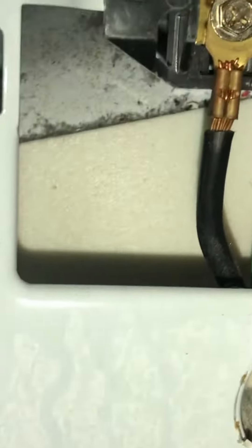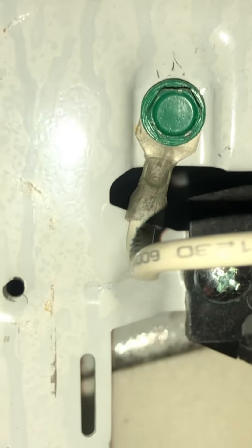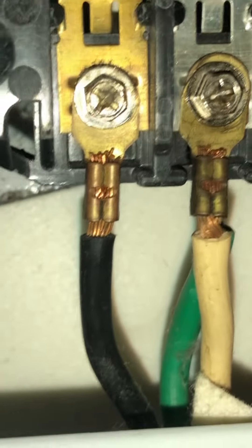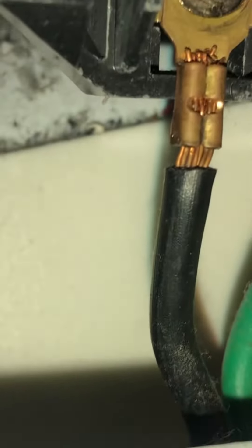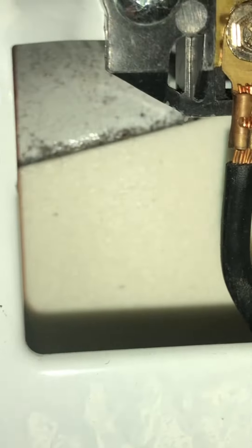Quick safety tip here. If you look at this dryer — this is a Whirlpool — pay attention to how it's wired. See that white wire? That's your neutral and it should be on the center with the other white wire. See that green wire behind it? That should not be there. Someone wired this up incorrectly — that green wire should be up there with the ground.